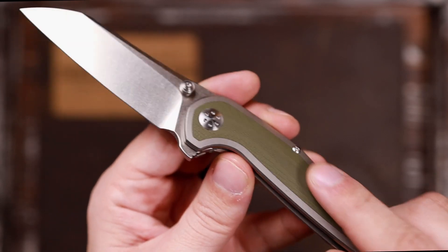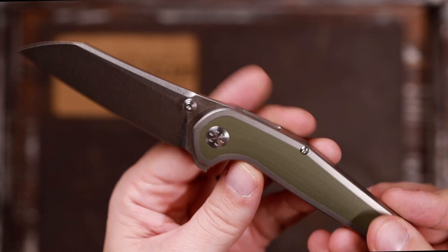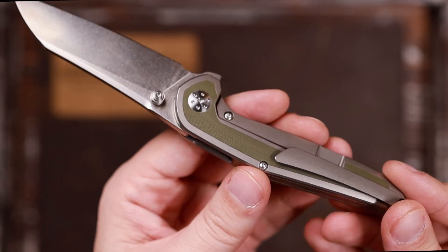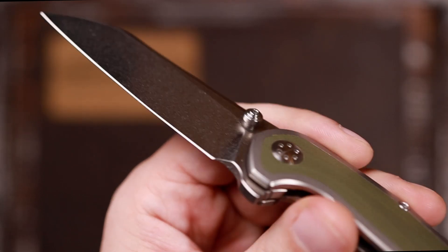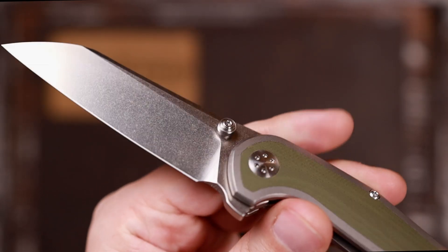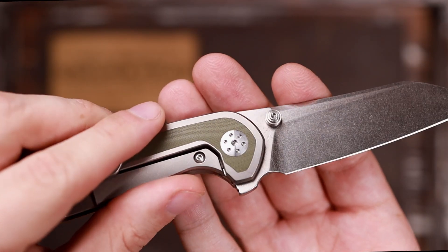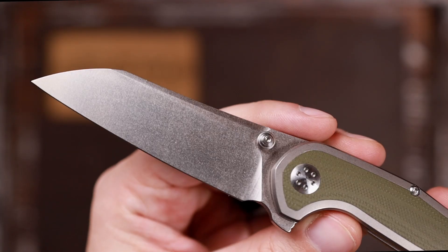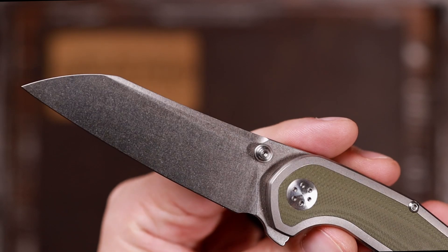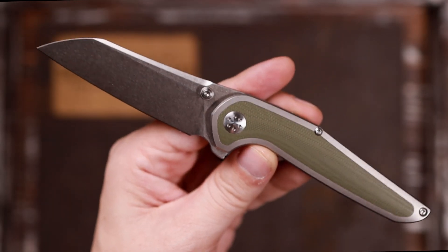I love the materials here. This is a green G10, but this is going to be a green micarta in production. Very nice transitions here. Love the full tie-back spacer. Adam always does a great job with his pocket clips — very nice. I actually really like these thumb studs; they're very easy to use and I never had any troubles with them. I like that this looks like a custom pivot from this side; the other side is just using torx, which is super nice. Let's take a look at that stonewash on the blade — it's like a nice mirror-looking stonewash. I really do like the aesthetics and look of this one.